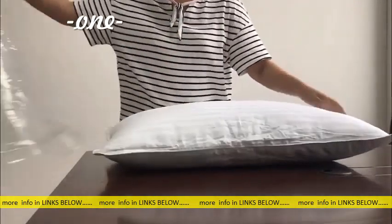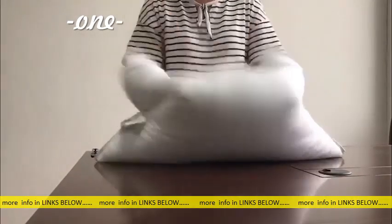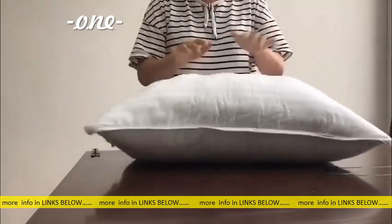Once you take them out, the magic begins and the pillows have started to recover. Grab the pillows from both ends and push them back and forth to fluff them out as you like. Repeat this process until you get the desired fluff.